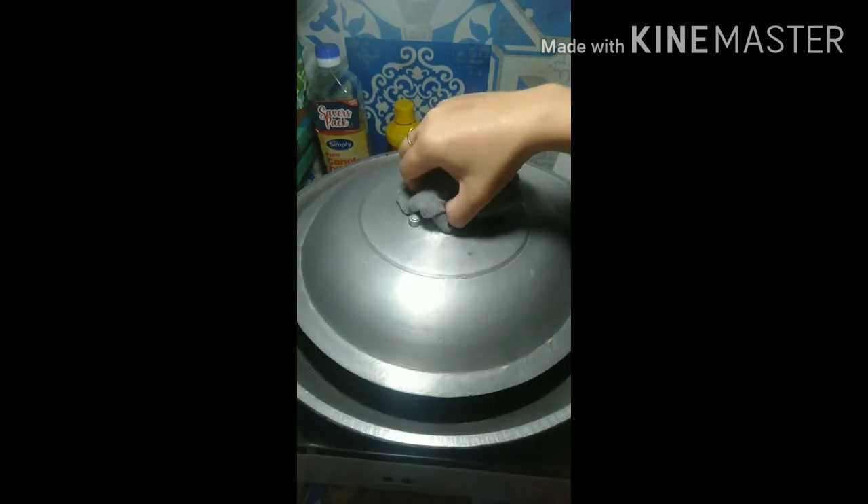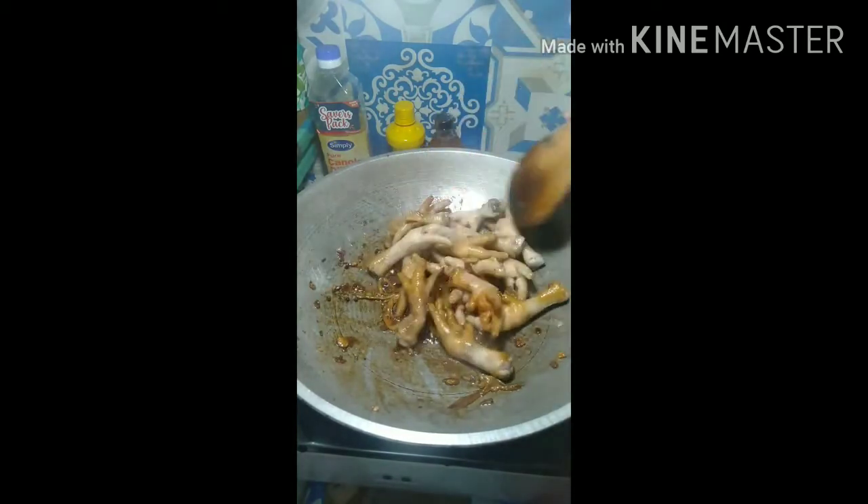Add the soy sauce, then add a little bit of vinegar — any kind of vinegar. Mix it well and wait till five minutes.